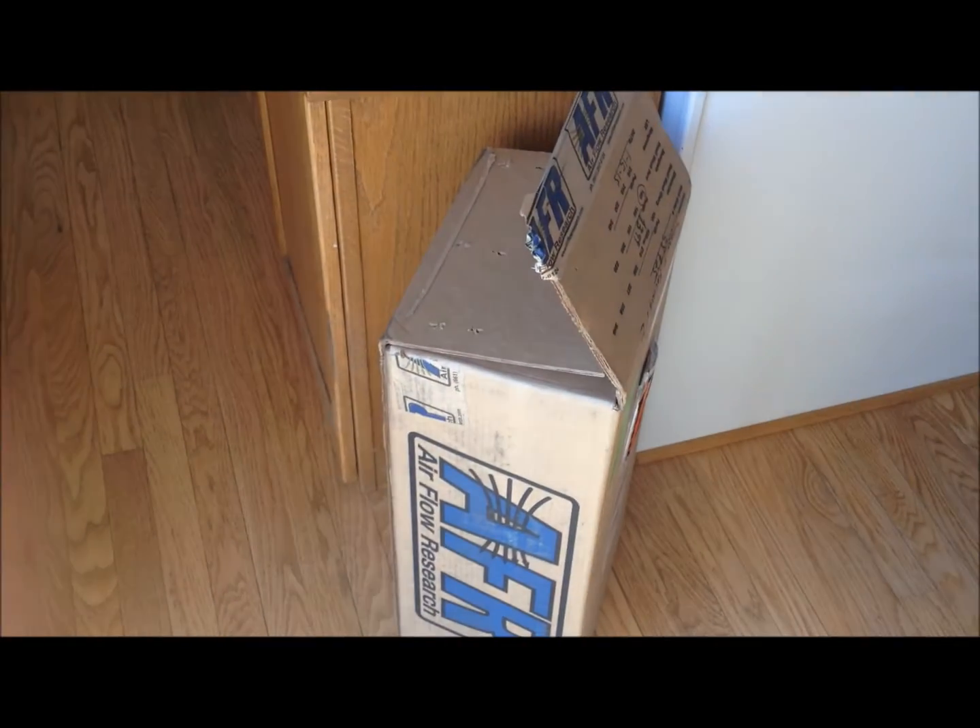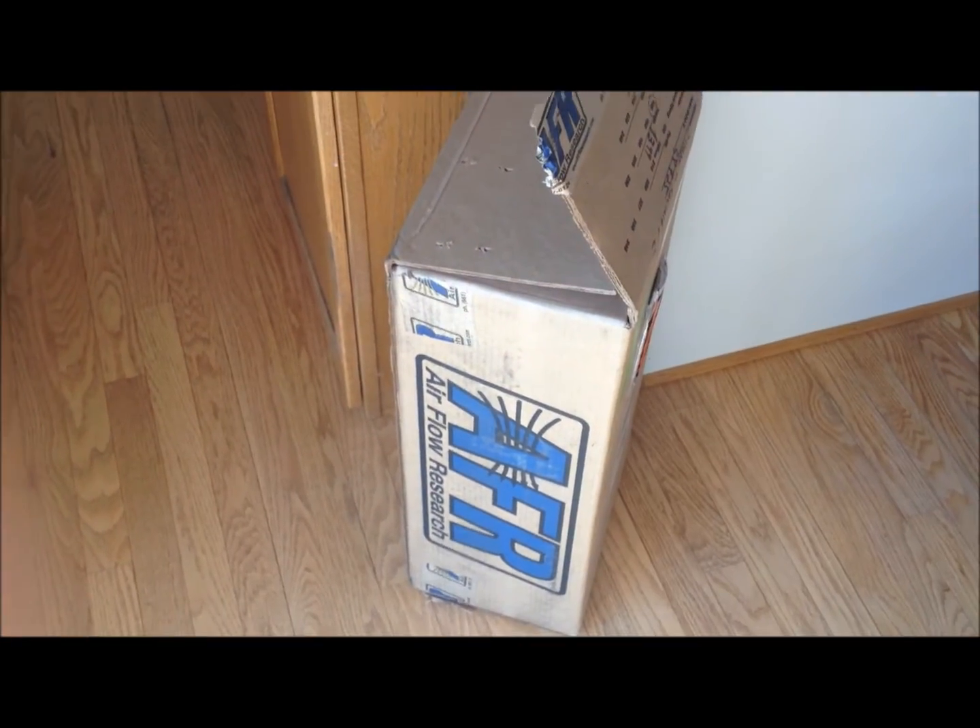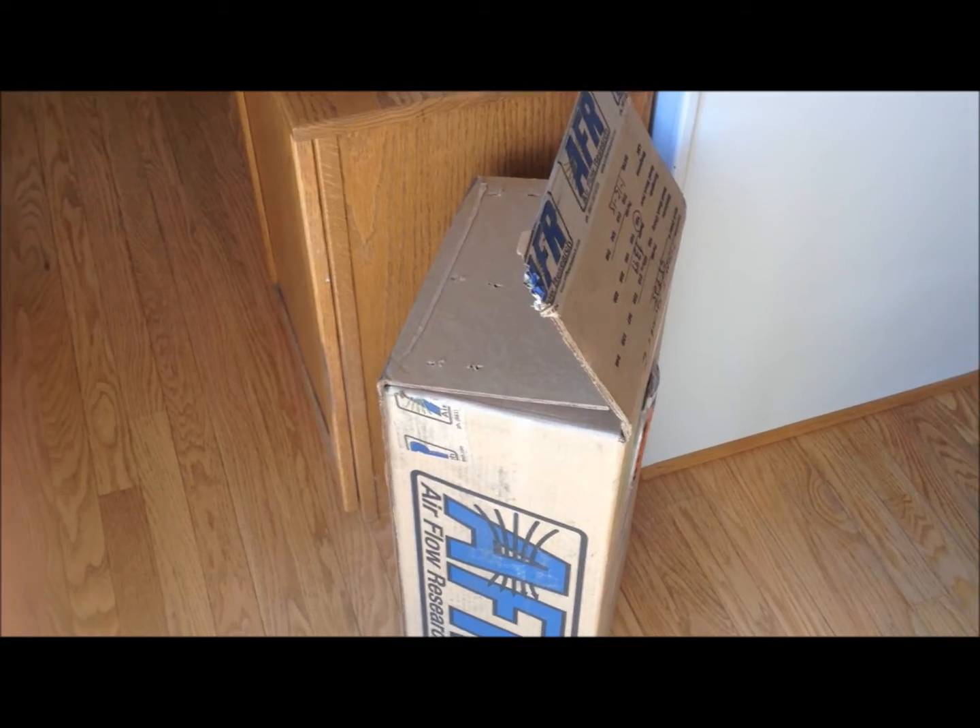I want to do a quick unboxing video so we can take a quick look at these and just see how they come in. I've already kind of popped it open here, so let's get everything situated and take a look at how they're unpackaged.